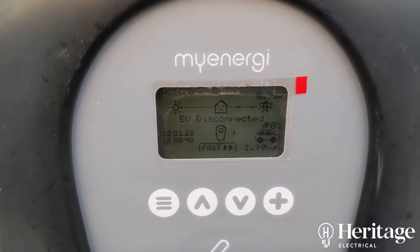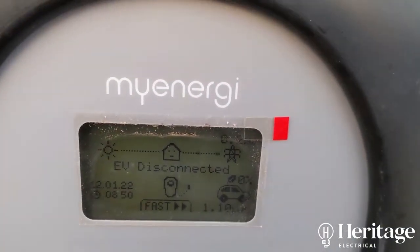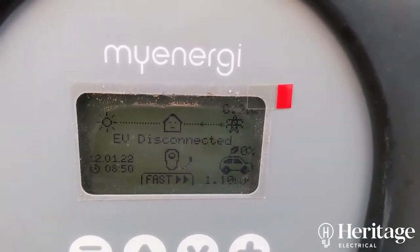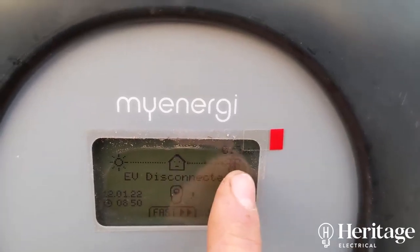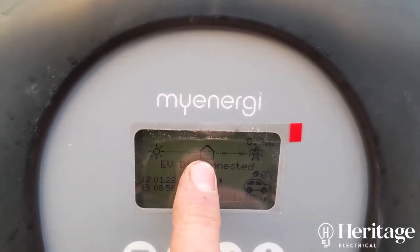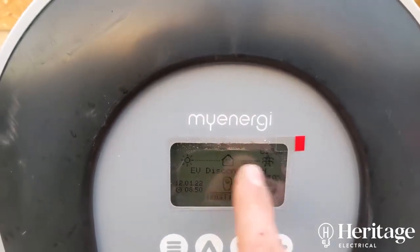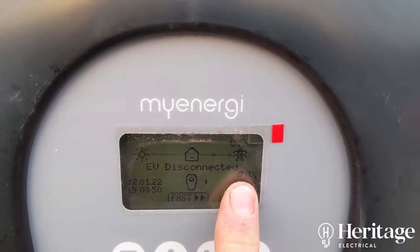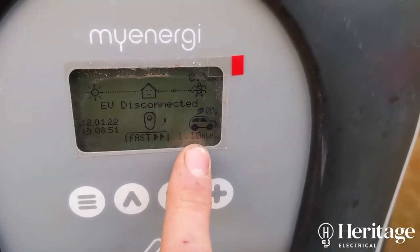We've powered up the charger and there's quite a lot of information on display. Obviously you've got the date and the time, and the charging mode. If you have any micro-generation — solar PV or anything like that contributing to your energy usage — you would see arrows making their way towards the little house icon. As it is, there's no micro-generation at this property, so you can see it's pulling energy from the grid. You can see the current usage of the property in kilowatts in the top right — quite cool to see what the house is using.